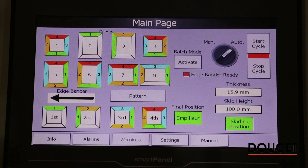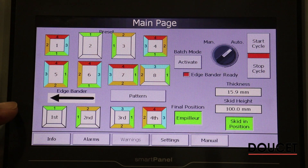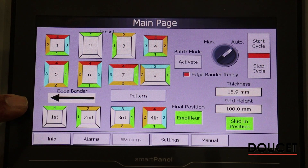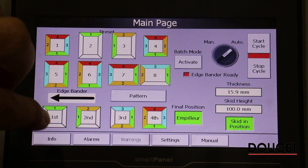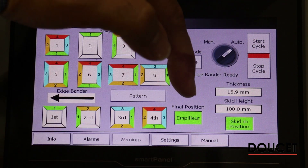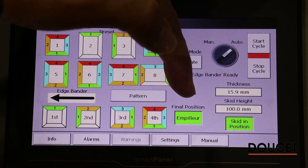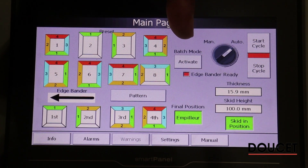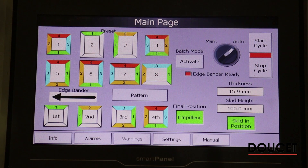Returning to the main HMI screen, at the bottom you can see the active recipe we're going to process. The green edge is your first edge, yellow is your second, third edge, fourth edge — you can see the order they will pass through, and the final position is the stacking position, which you can activate or not. There is also a batch mode activation, so you can pass multiple panels or individual panels in sequence, which we'll overview in the demo.